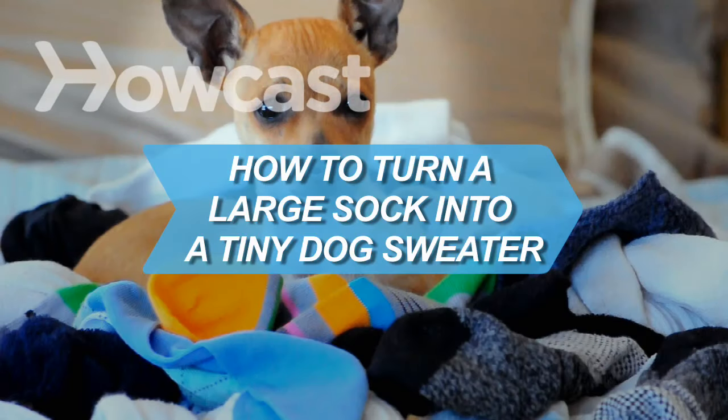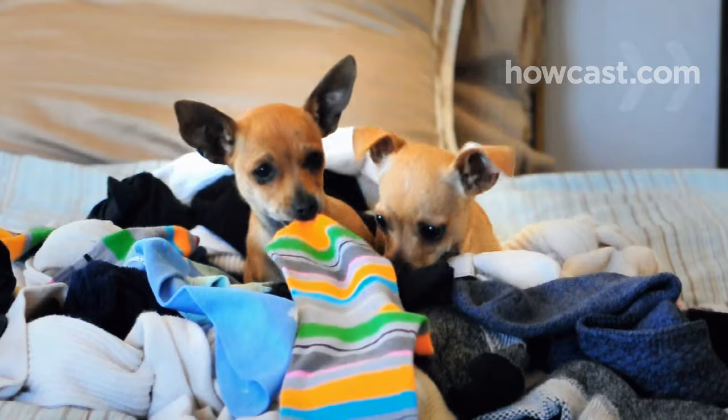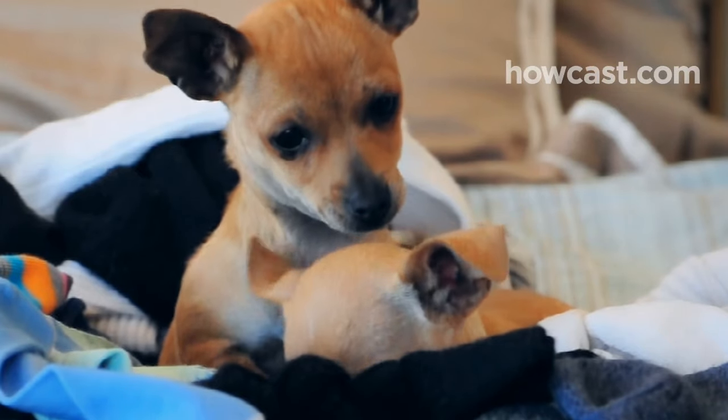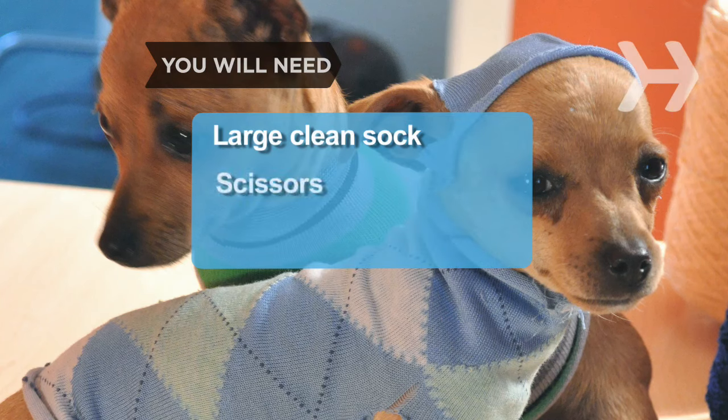How to Turn a Large Sock into a Tiny Dog Sweater. All you need is an oversized sock to whip up an adorable sweater for a tiny dog. You will need a large clean sock and scissors.